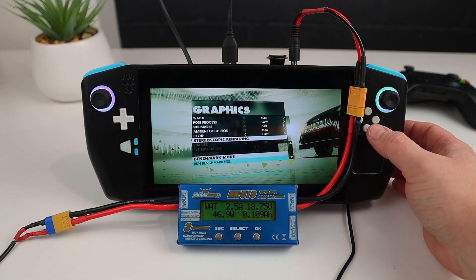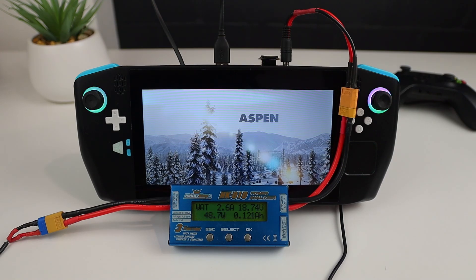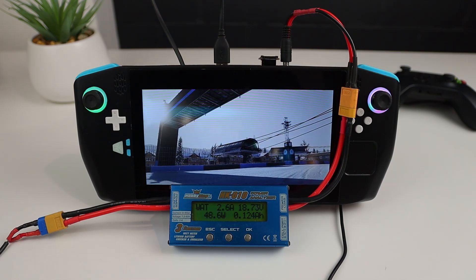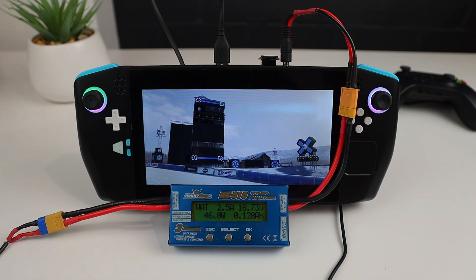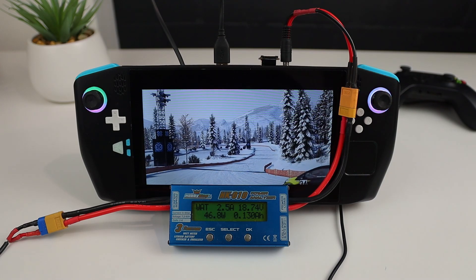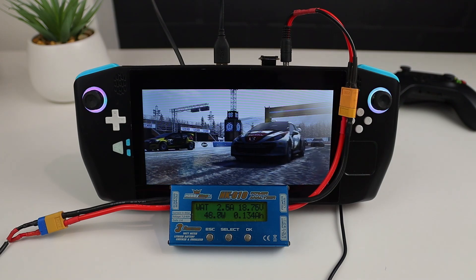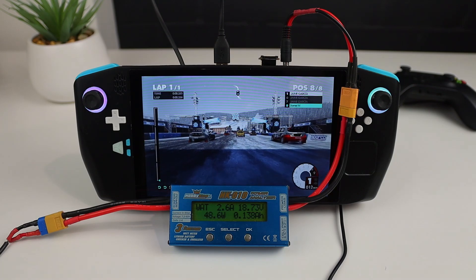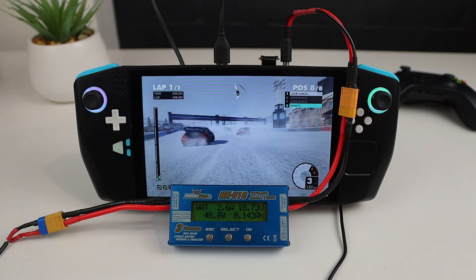Let's start off with Dirt 3. I'm using the low preset at the native display resolution. I've got V-Sync turned off for the first test so we can measure the overall performance, then I'm repeating the test with V-Sync on to see how the power consumption compares when we are limited to the FPS the display can actually make use of. In order to measure power consumption somewhat accurately, I've picked a beginning and end point for each of the benchmarks that I can easily identify in video, and I'm simply subtracting the starting power value from the final value shown to calculate how much power was used. These tests are all different lengths, so the actual power consumption between games isn't comparable, but it should at least give us something to compare between the two systems within the same game.